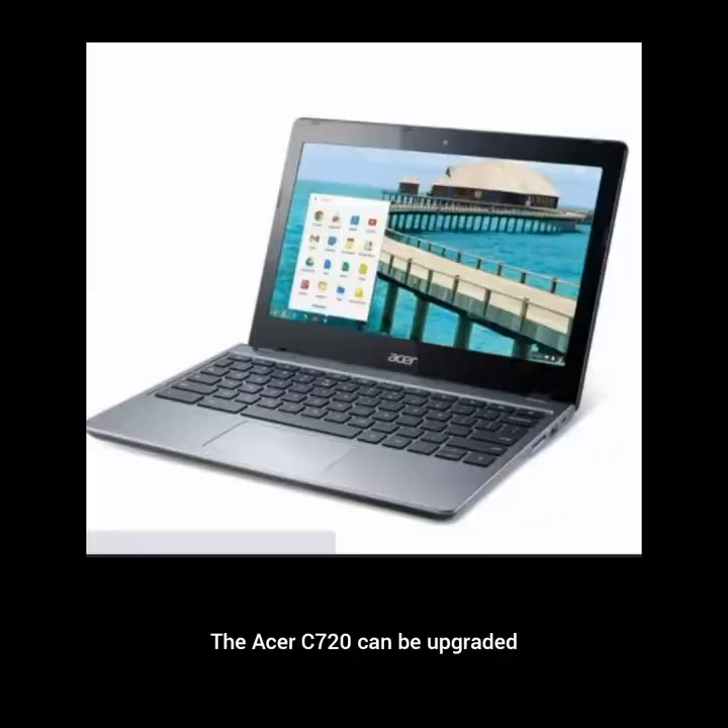The Acer C720 can be upgraded, but only the SSD. The RAM is soldered into the motherboard, so you won't be able to do anything about that. The C720 has a 2GB and 4GB version, so you can hunt down the 4GB model and then swap out the SSD for a larger drive. You can easily upgrade the SSD to a 64GB or 128GB drive. The SSD you're replacing it with must use the M.2 NGFF standard. Be sure to buy the right standard as it won't be compatible with any other type.